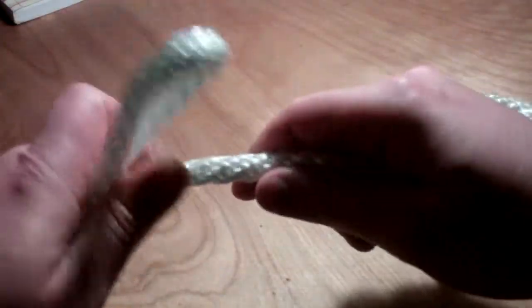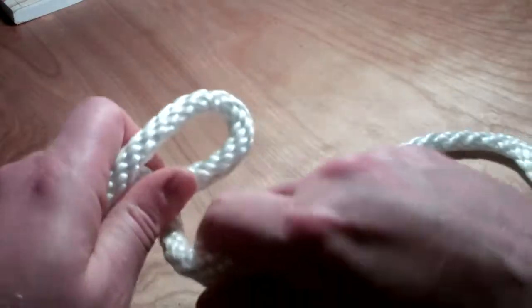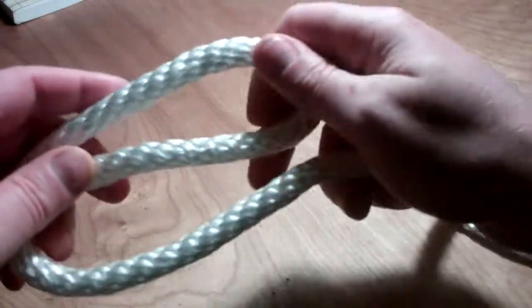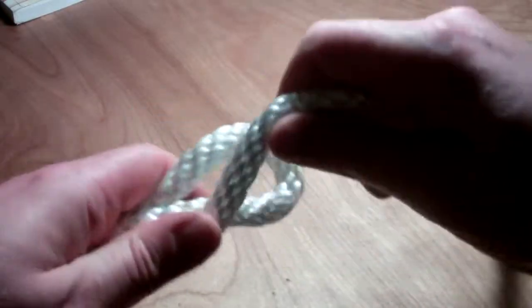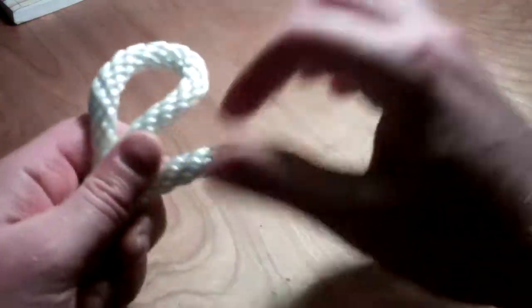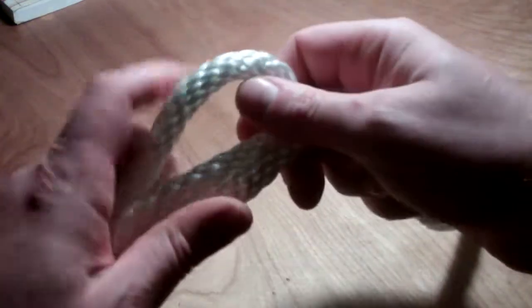Sometimes you don't want as much strength because it'll bind too much on whatever rope or line you have. I say "line" — that's for boats. I like boats, and on a boat you don't call them ropes, you call them lines. Anyway, here we go. In my hand I've got three — I guess they call them the working ends.